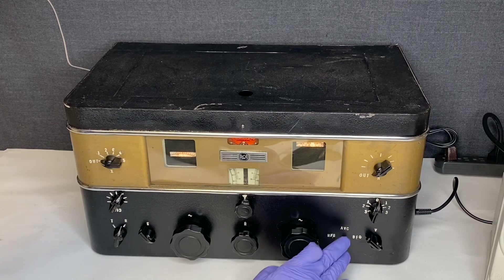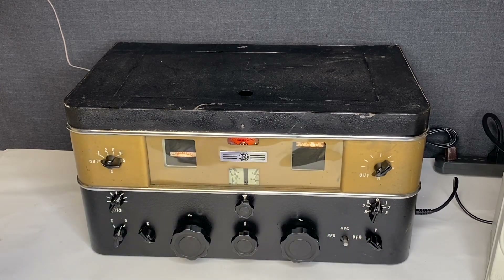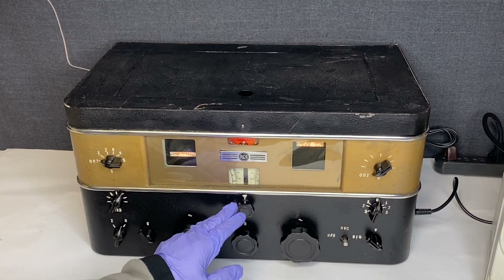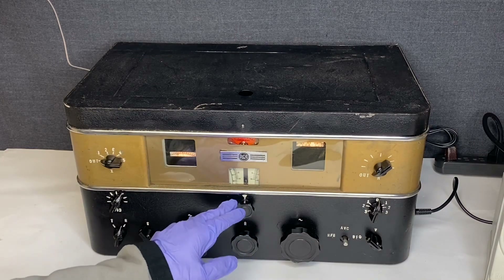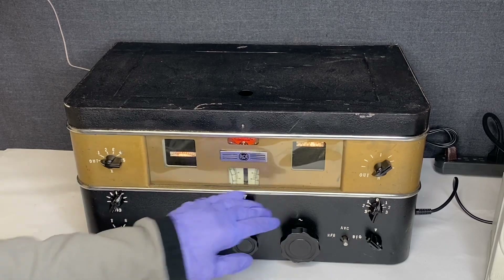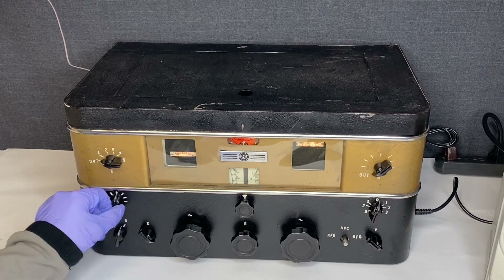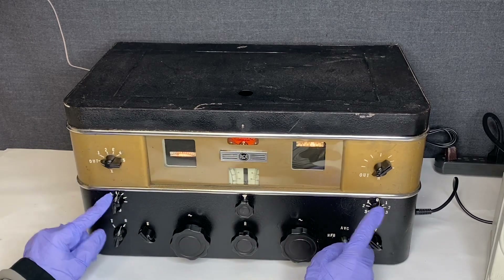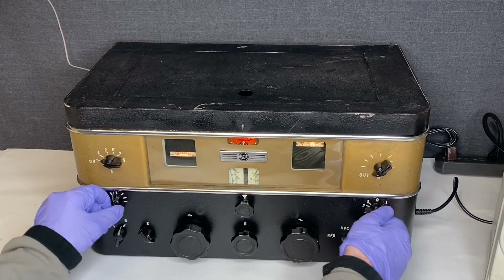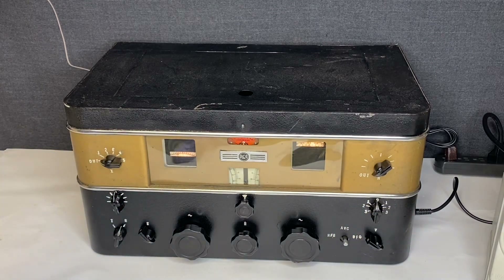There's a knob missing and there are some issues with the case. This knob — I don't think it's connected to anything, as I spin it, it doesn't really do anything. These two knobs I'm also not able to do anything with the sound, so I'm not sure if those are working correctly.